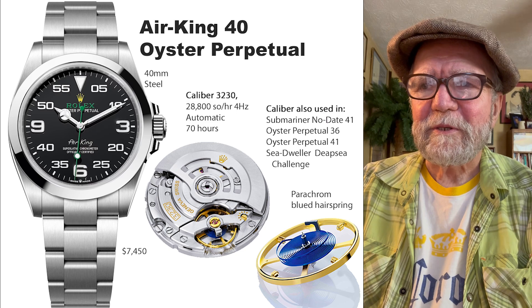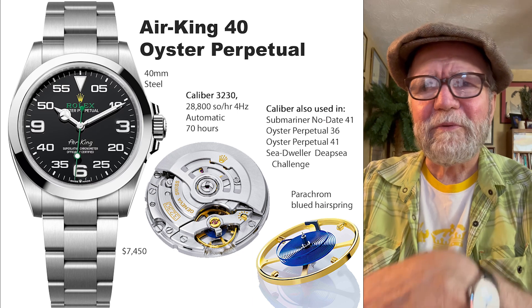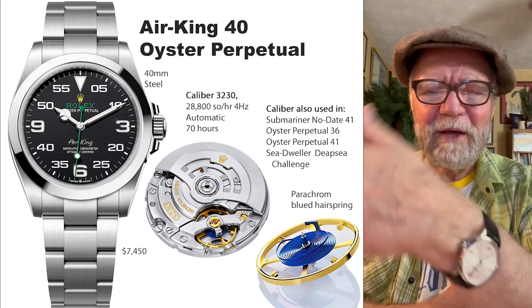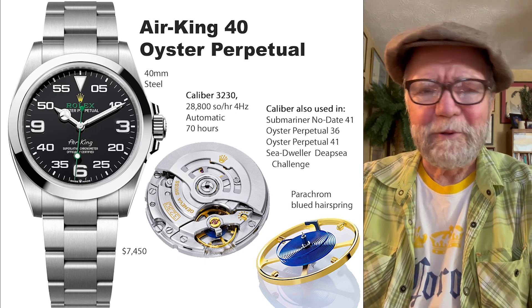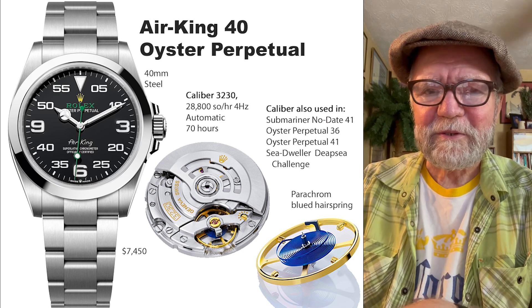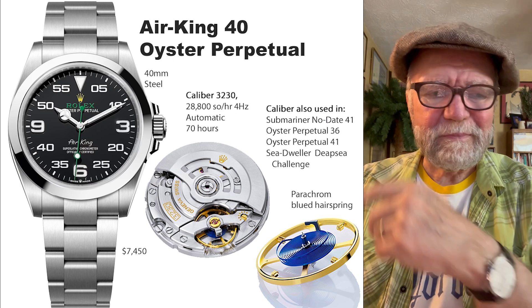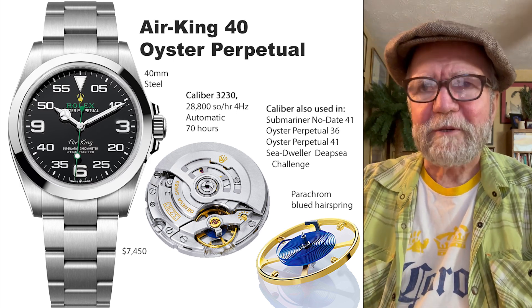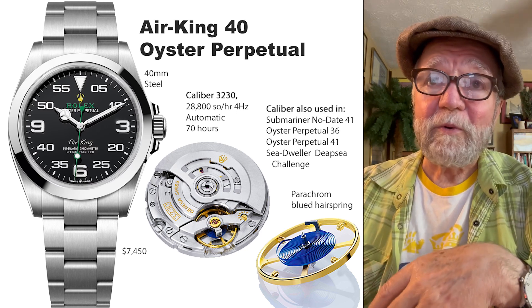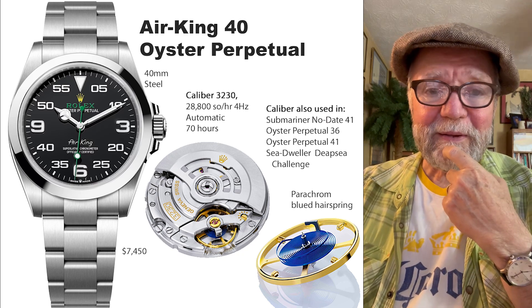It reminded me of when I was in the fifth grade — there was a redhead girl everybody teased. When a certain group started it, others latched on, like Lord of the Flies. That was the sense I got from some of these watches, from both reviewers and perpetual whiners. Anyway, I think this is a cool watch. I don't own any Rolexes, but if I got one, this would be one I'd like to get.